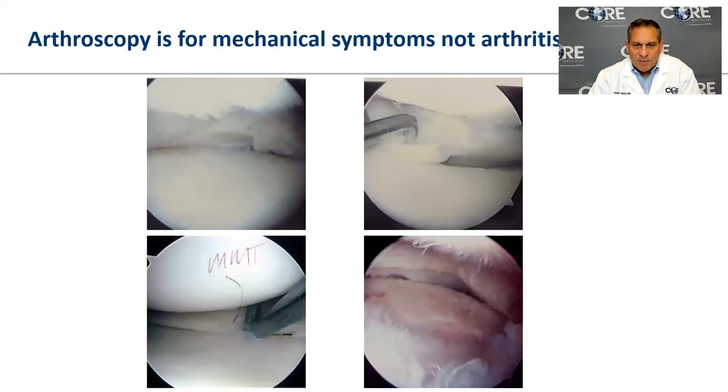Arthroscopy — putting a scope into a knee — is not in any way a treatment for arthritis. The data is very clear. We do perform arthroscopy for things like a torn meniscus with a flap flicking in and out, where the joint surface looks otherwise good. But in a very arthritic knee, removing that piece isn't going to do anything because the surrounding area is already quite damaged.